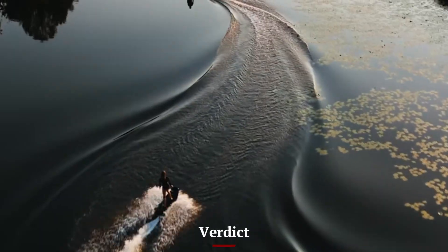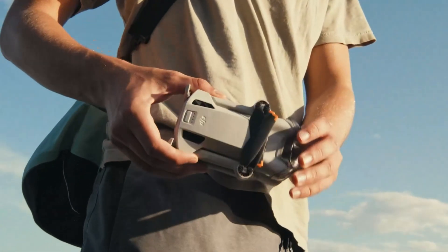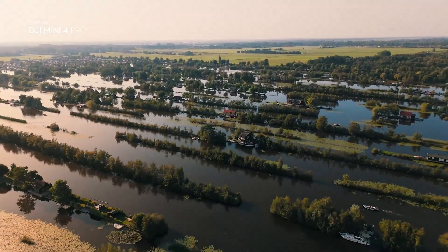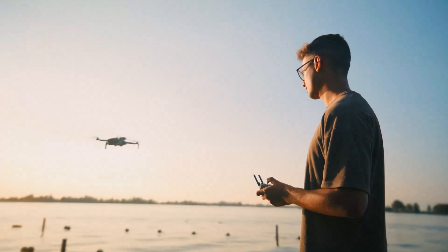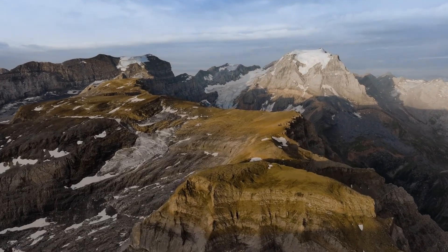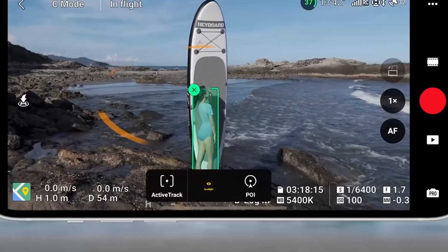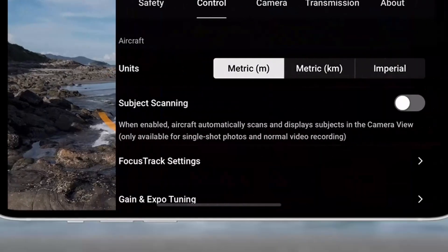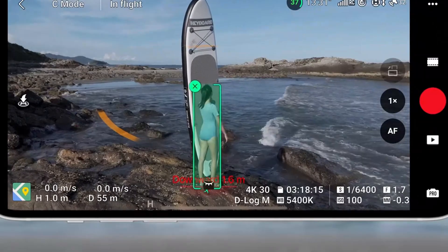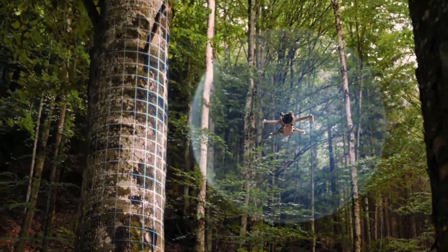Verdict: If you're choosing between the DJI Mini 5 Pro and Mini 4 Pro, the Mini 5 Pro is clearly the more powerful and capable drone. It's built for advanced users and content creators who want the best camera performance, more intelligent safety, and better range. The 1-inch sensor and 6K video are serious upgrades that give the Mini 5 Pro near-professional potential in a sub-250G drone. The Mini 4 Pro is still a fantastic drone, great for beginners or those who want a reliable, affordable, and simple-to-use flying camera. It shares many features with the Mini 5 Pro but doesn't quite match the same level of versatility.